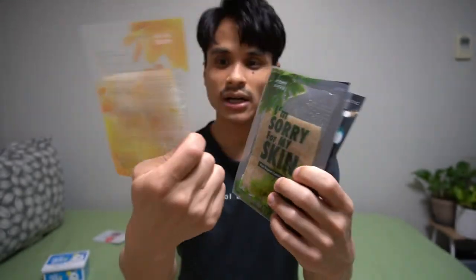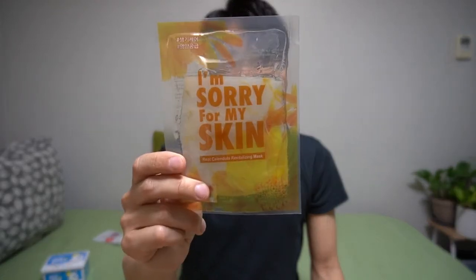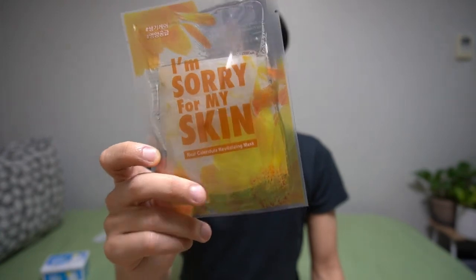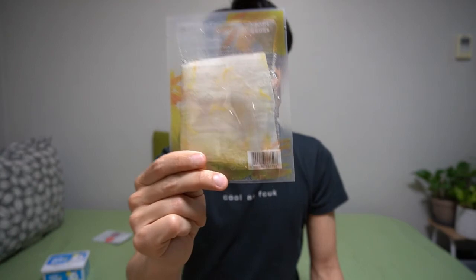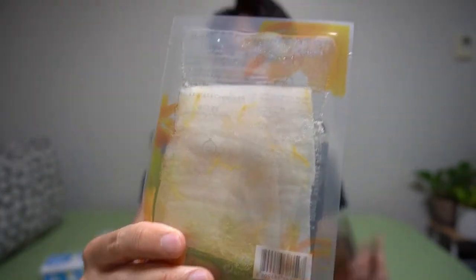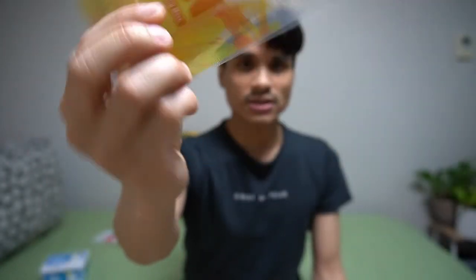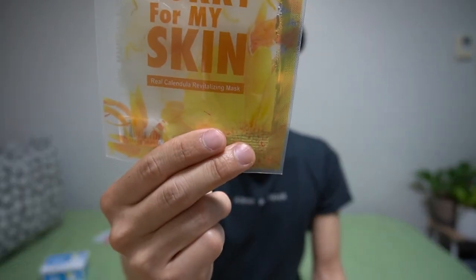The first one I thought was really cool and really stood out to me. This one is a calendula — it's a flower — a calendula-based face mask. And if you look closely here on the back side, there's little bits of the petals. There are actual petals from the calendula flower in there. So I thought that was pretty cool. I mean, I'm not super flowery, but I thought it was pretty cool to try that out.